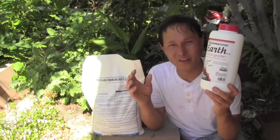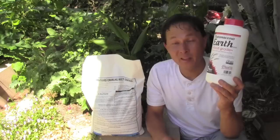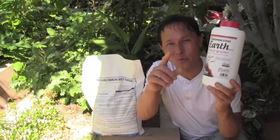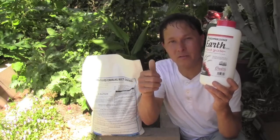Diatomaceous earth — one of the seven wonders of the world in my simple opinion, especially for organic gardeners. I hope you guys enjoyed this episode. Once again, my name is John Kohler with growingyourgreens.com. We'll see you next time, and remember, keep on growing.